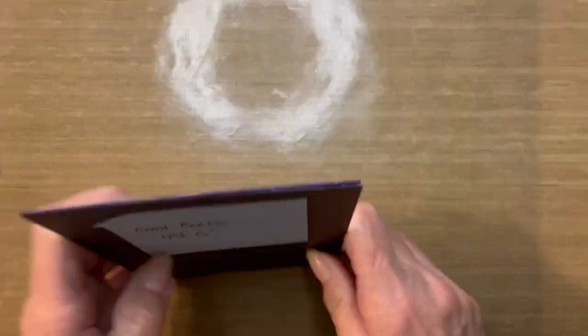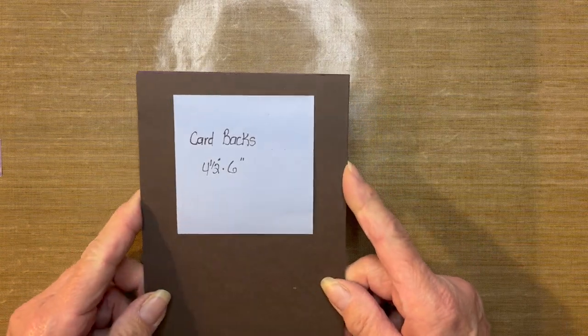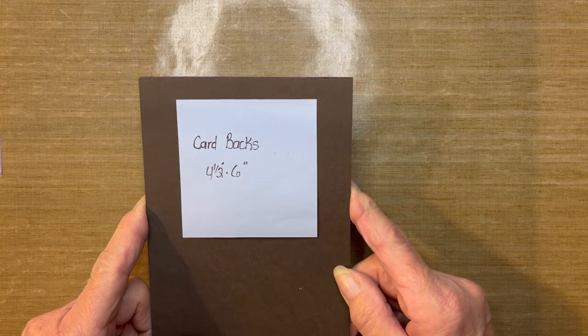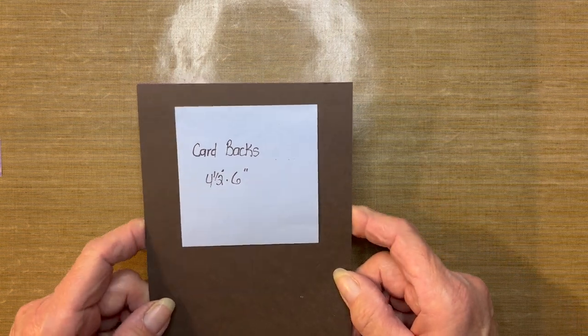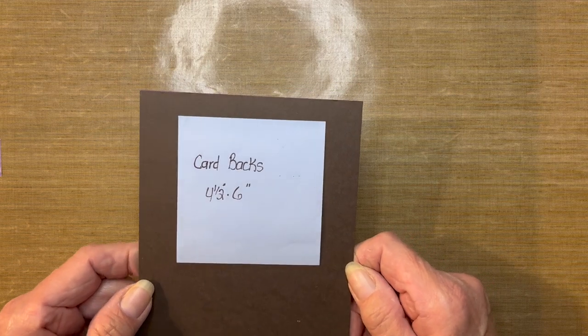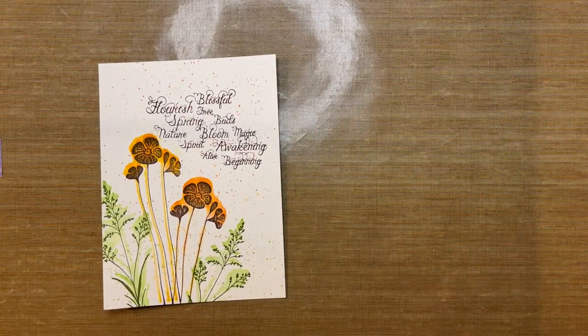The other type of paper that you will be needing is a 65-pound colored card stock for the back of your cards. That will measure four and a half inch by six inch, and that will be placed onto a card that has the same exact measurements, four and a half inch by six inch. Now let's take a look at that first card and the supplies that will be needed.